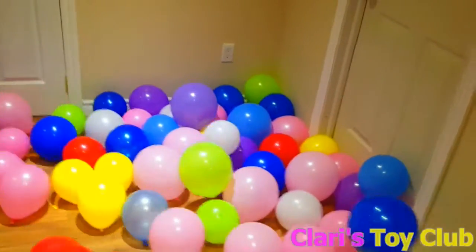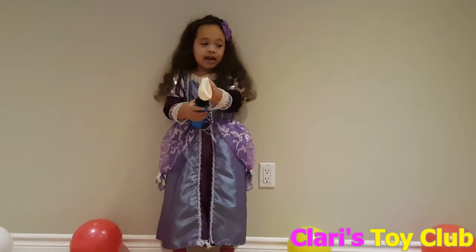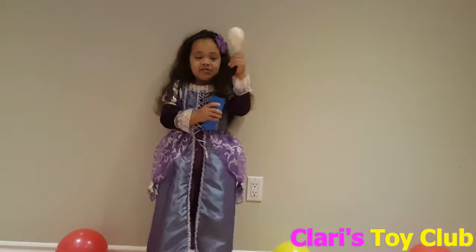Welcome to Claire's Toy Club! I'm going to inflate my balloon and I'm going to inflate it every single day. So watch! I can do it by myself! It's working!